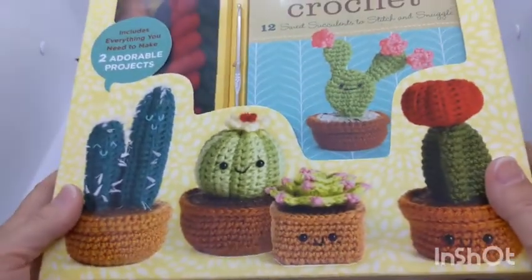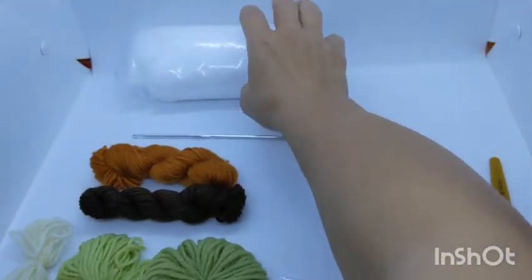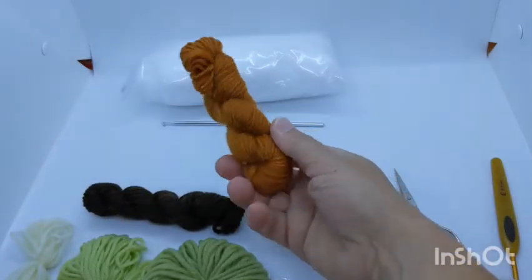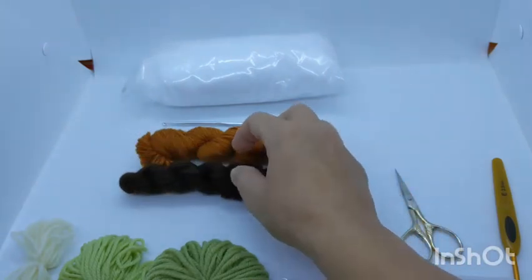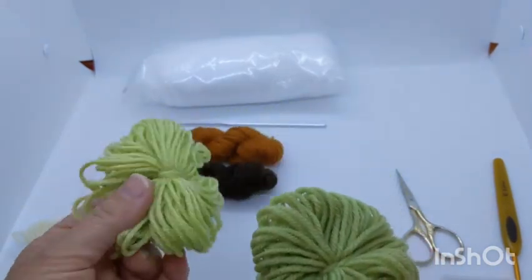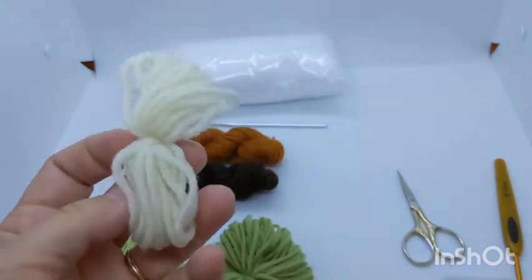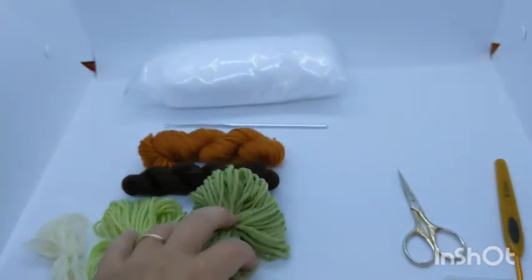Let's get started. Here's the unopened box. You'll need the things included in your kit: your stuffing, the 3.5 millimeter hook — also called an E hook — terracotta yarn for the pot, dark brown for the dirt in the pot, and two shades of green: a dusty green and a lighter green. There's also a beige for the little flower that goes on top, and we need a little bit of red for the flower as well.